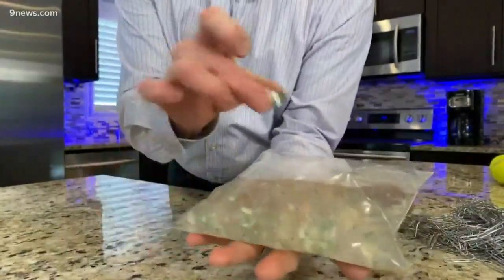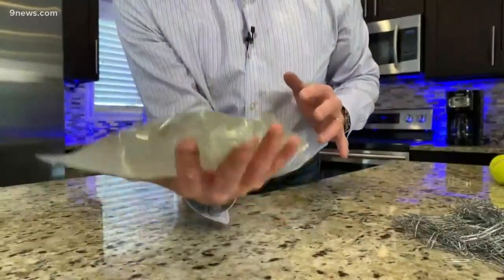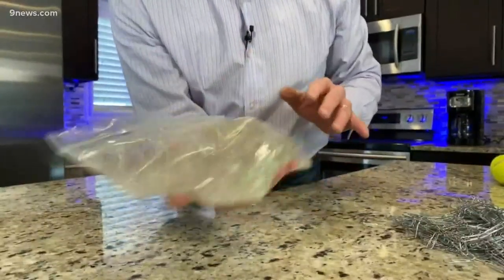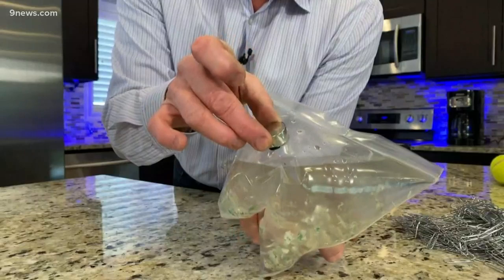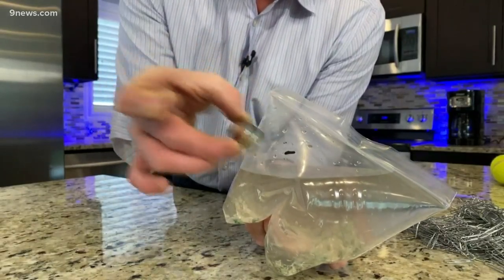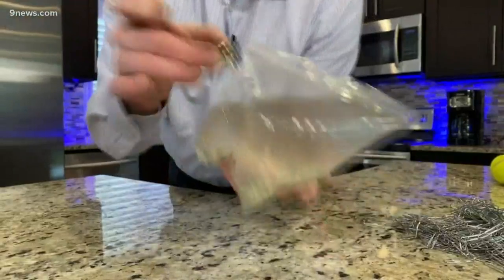Now watch what happens. You take the neodymium magnet, set it on top, and you move it around. As you move it around, you actually begin to pull out some of the iron — you can see it right there. Look at this! If you ever wondered if a dollar bill was magnetic, look at the iron that's trapped. There it is — iron that is inside the dollar bill. And now you know you can not only pull the iron out, but you have the coolest party trick in the world.